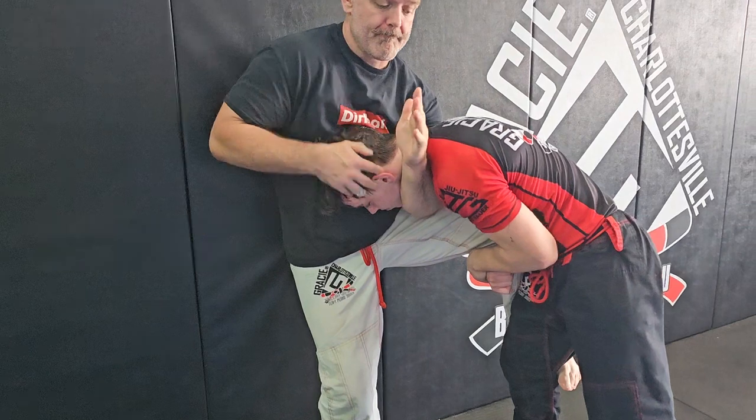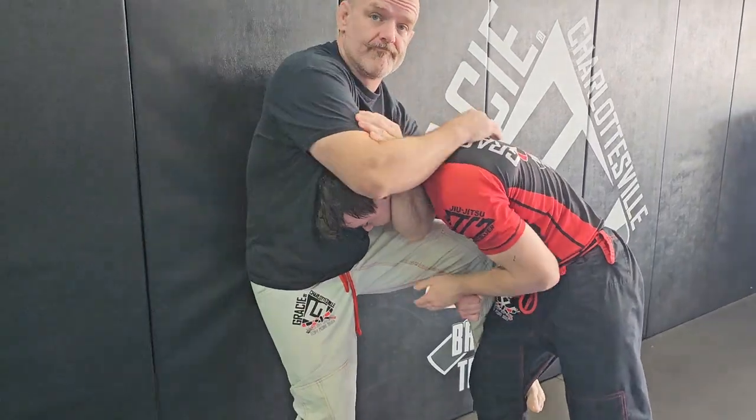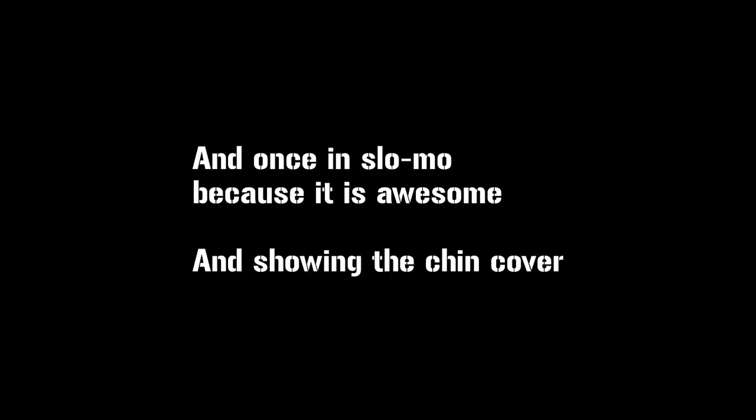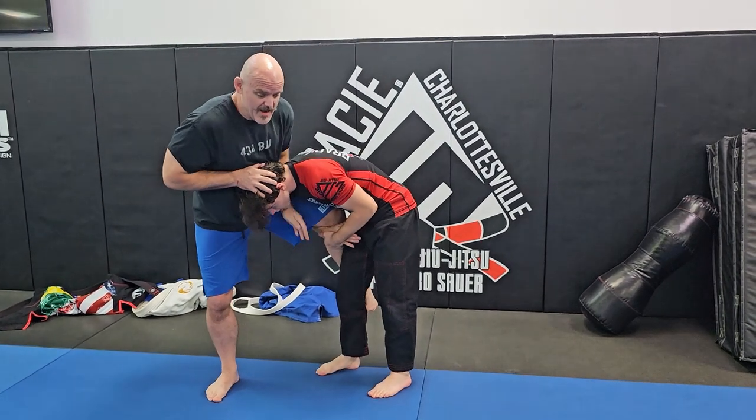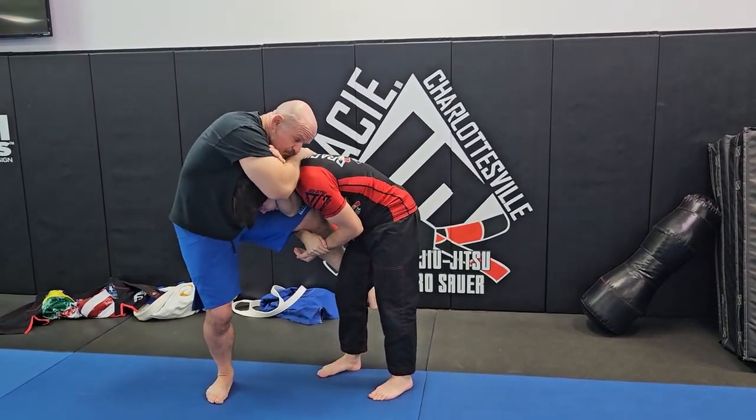My left arm circles under his neck. I lock in the power grip. If you have short arms, anchor on the forearm. If this grip feels insecure, cover it with your chin. Here I'll demonstrate the chin cover — setting up the move, my hands don't get super deep, so I cover up with my chin.